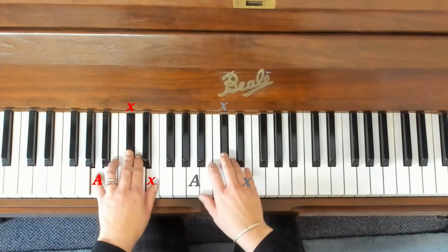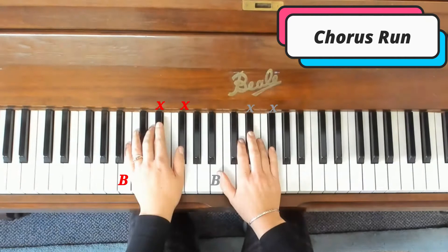Okay, now a run of the chorus. Ready, go.